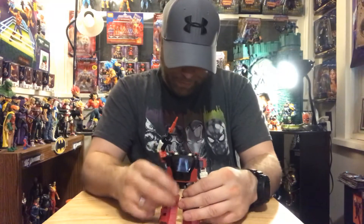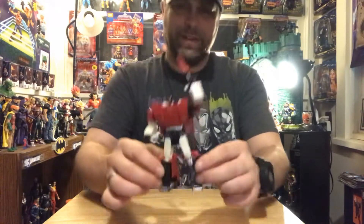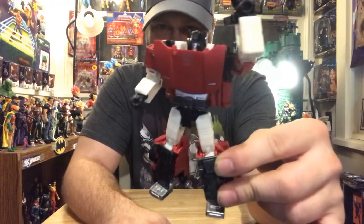It's dynamite, man. He's toasty. I like him.